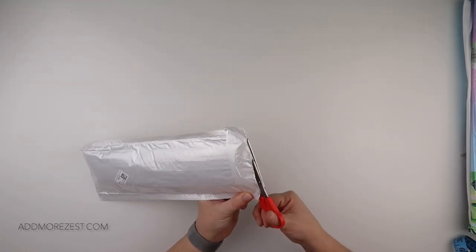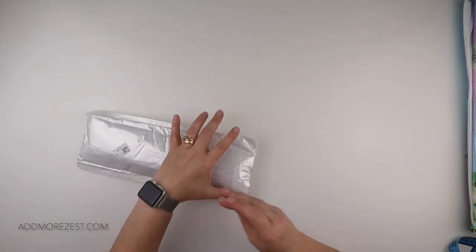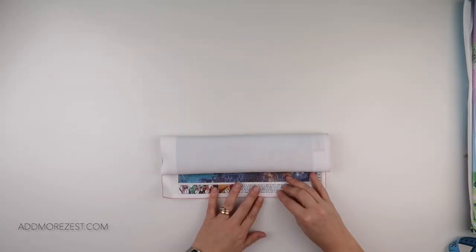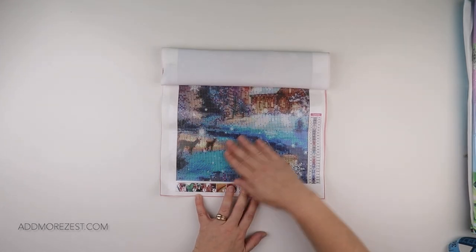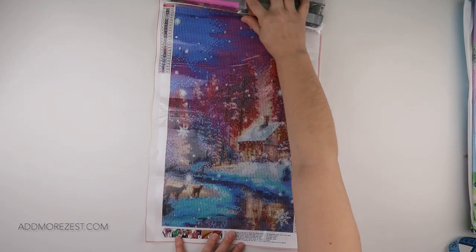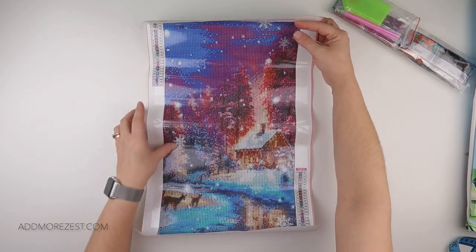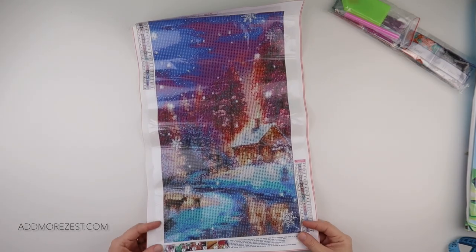I do have a couple of diamond paintings as well. Number one — it's going to take me a little minute to remember — yes, so this is actually a 30 by 50. It has 24 different colours and it does come with DMC numbers.